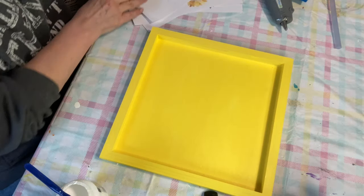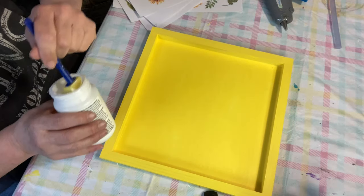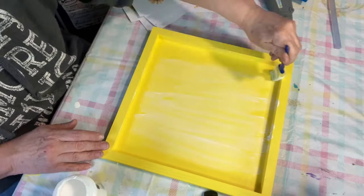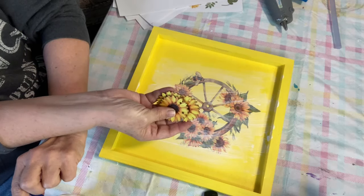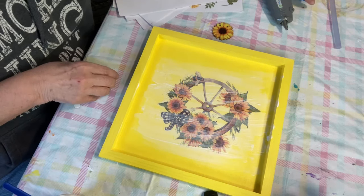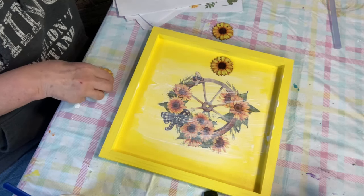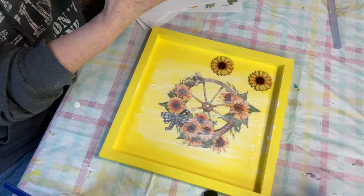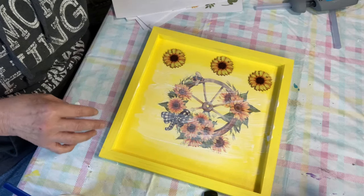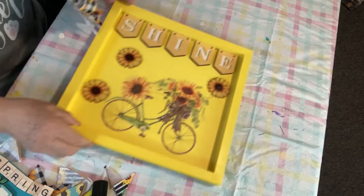My last one is going to be a wagon wheel. I think I'm going to put this in the center. And I'm going to use my other three little sunflowers — one right there, one over there, and one over here.